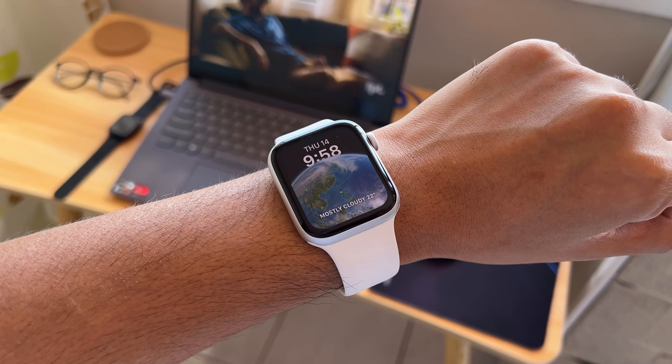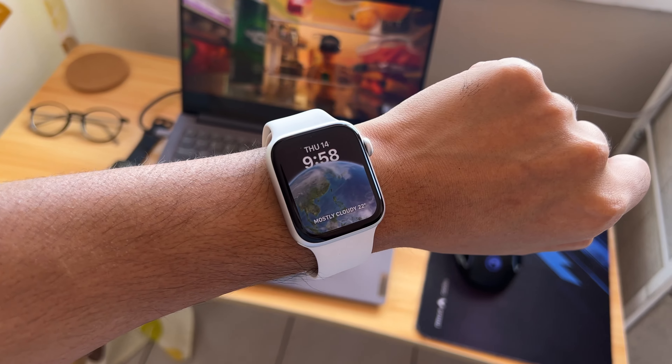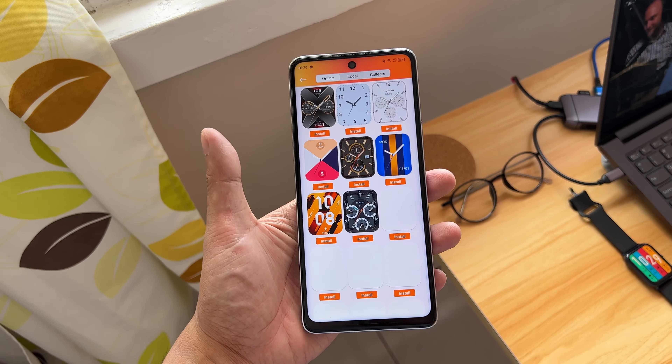While I have been spoiled by Apple's interactive, high-quality watch faces, there are a ton of watch faces to choose from in the Key OS app. You can even create your own watch face if that's your thing.